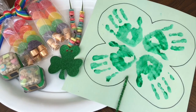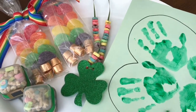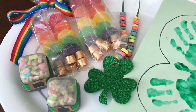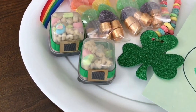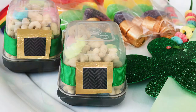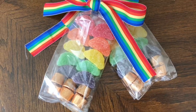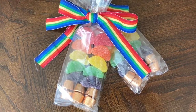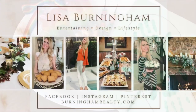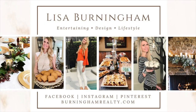Cherish the moments you get to spend with your loved ones — treasure their tiny handprints, praise them for their fruit loop threading skills, let them open their leprechaun hat container, and give them a colorful treat that's as sweet as they are. I feel so lucky to spend St. Patrick's Day with such wonderful people. I hope you enjoyed these crafts — subscribe to my channel for more holiday decor, food, and design ideas. Thank you for watching!